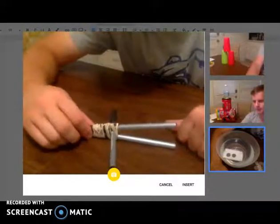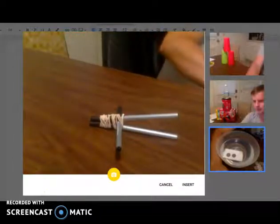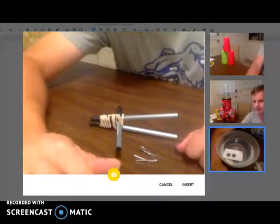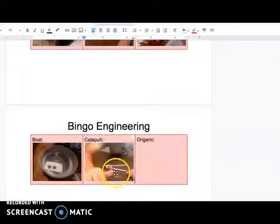It actually does a decent job. There is my catapult — I want to get a picture of the ammunition and the catapult itself. There's my ammunition. Take a picture, click on the picture, click Insert. There it is! That is how you insert a picture of a catapult into a Google Docs sheet.